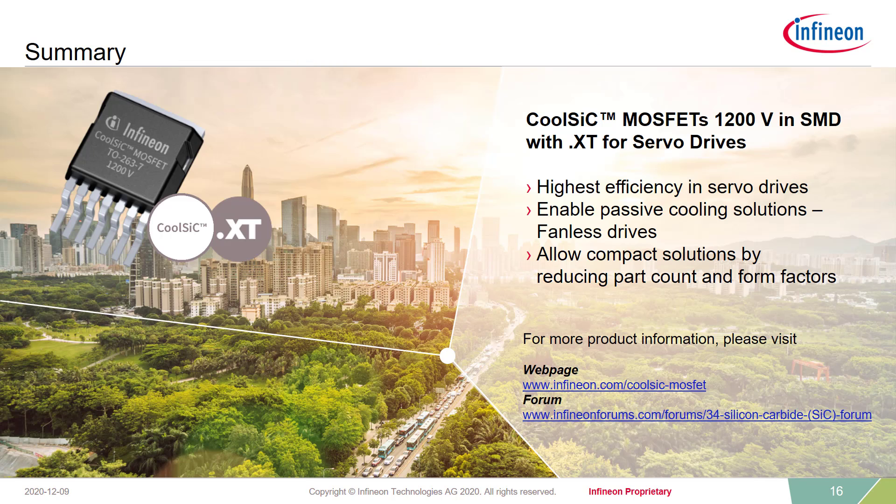Let's summarize today's content. Together with our strong and competitive trench-based Silicon Carbide MOSFETs, now in an optimized SMD package using the newest technologies to improve ruggedness and stability, comes the new family of 1200V CoolSIC MOSFETs in SMD package. This offers the highest efficiency for servo drives, enables even passive cooling solutions or fanless drives, allowing compact solutions by reducing part count and form factors. CoolSIC together with .XT interconnection technology. Thank you for your attention — goodbye for today, and see you soon for more news and upcoming products.